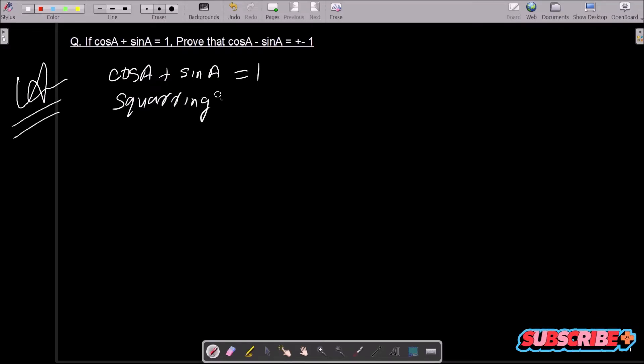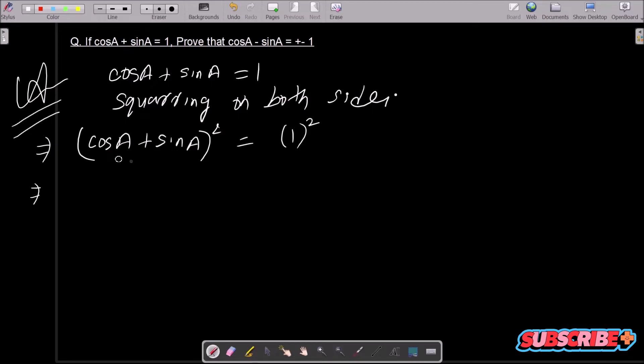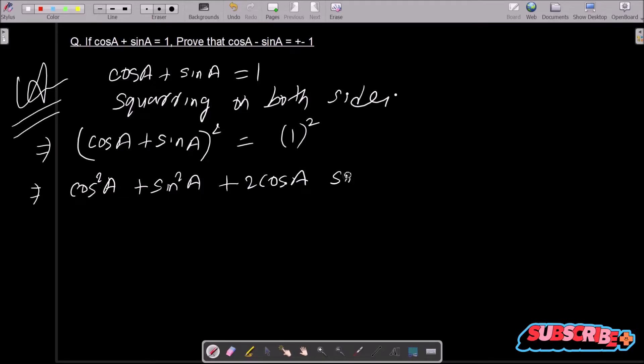So doing squaring on both sides, we can write cos a plus sin a whole square, and this is now 1 squared. So let's use the (a + b) whole square formula. This is equal to cos squared a plus sin squared a plus 2 cos a into sin a, and the value of 1 squared is 1.